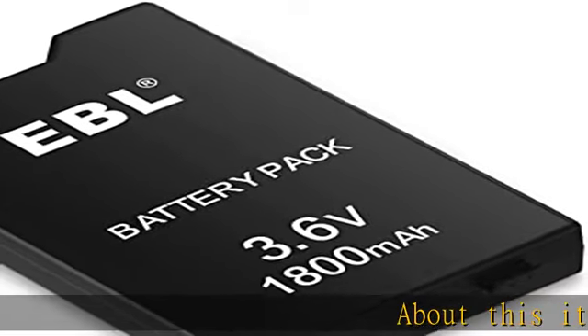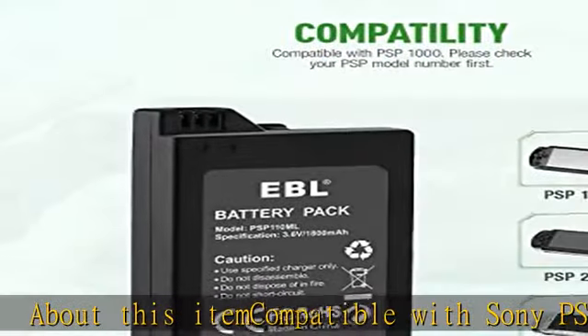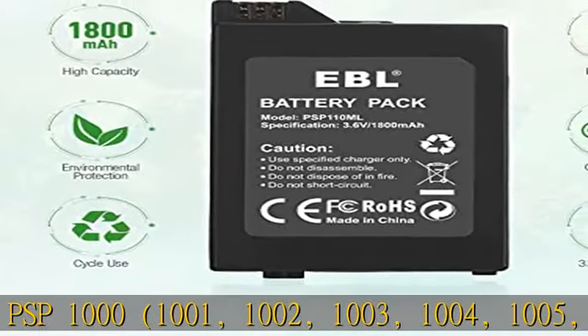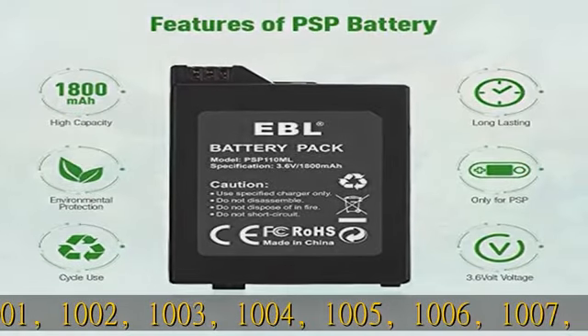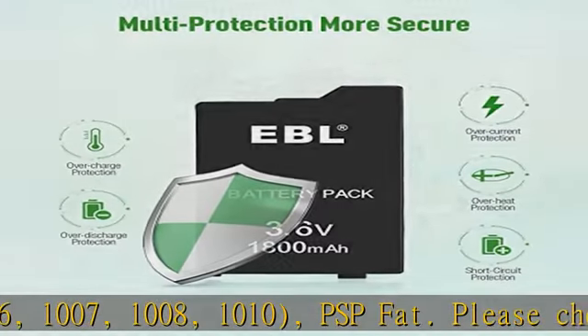About this item: compatible with Sony PSP 1000, 1001, 1002, 1003, 1004, 1005, 1006, 1007, 1008, 1010, PSP FAT.